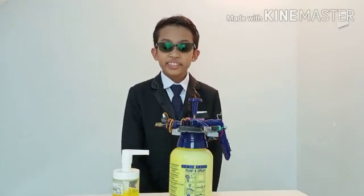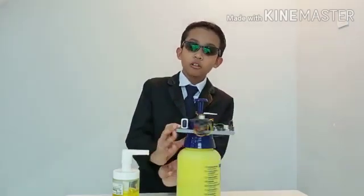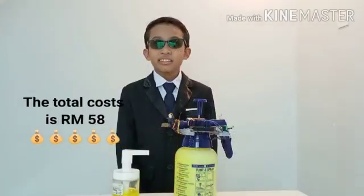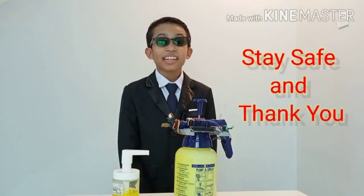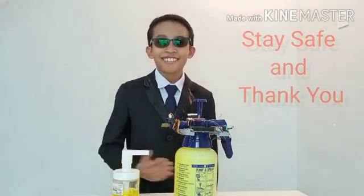All of the materials used in this invention, including the wires and glue, all add up to a total cost of 58 Ringgit. This is my contribution in the fight against Covid-19. Stay safe and thank you. And don't forget to choose ASS over a normal hand sanitizer.